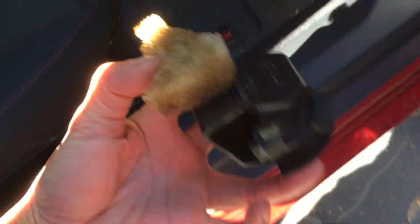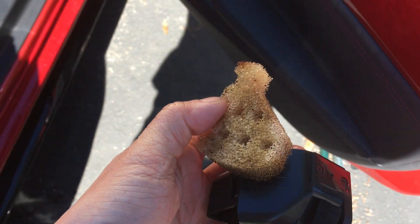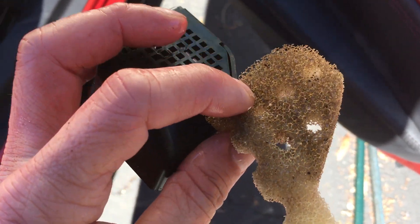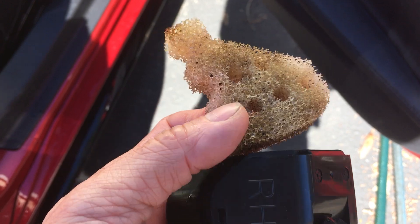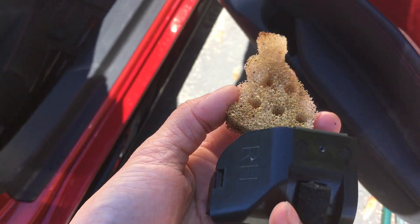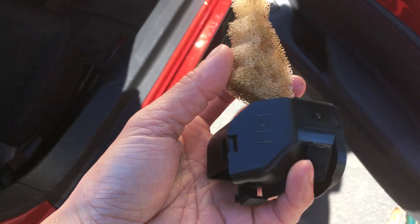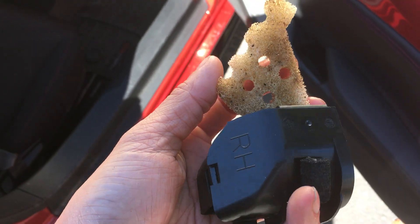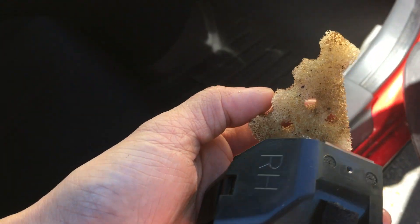Clean it out — I'm probably gonna clean this a little bit more, I can still see a bunch of particles in there. So sticking it back is pretty much the same way — just make sure you're oriented right. Let's stick the camera back there one more time and see if we can see how dirty it is back there.